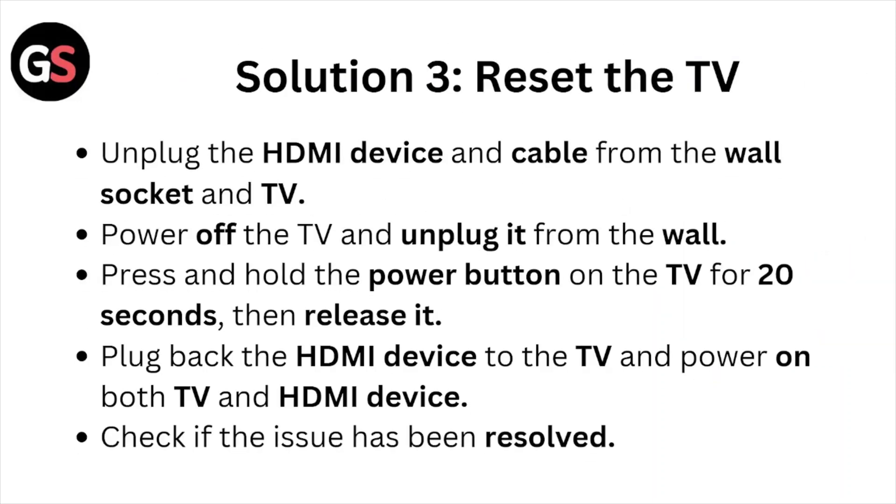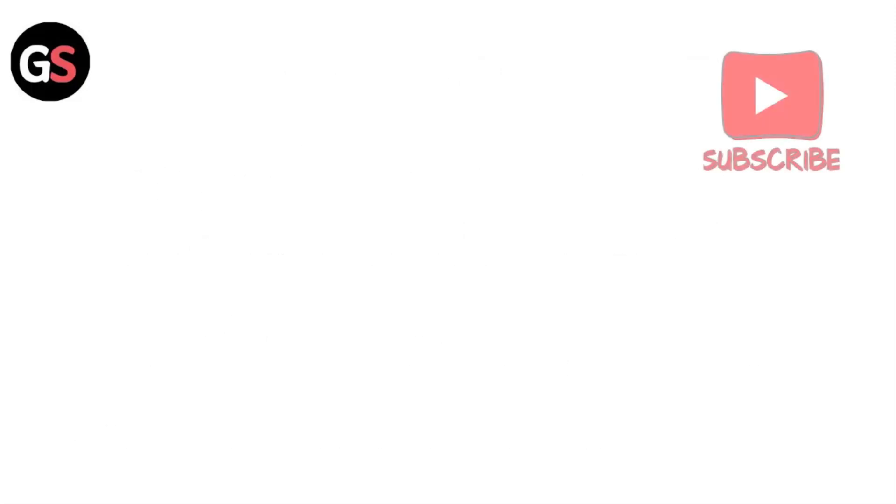Solution number three is to reset the TV. Unplug the HDMI device and cable from the wall socket and the TV. Power off the TV and unplug it from the wall. Press and hold the power button on the TV for about 20 seconds, then release it. Plug back the HDMI device, power on both the TV and the HDMI device, and check if the issue is resolved.